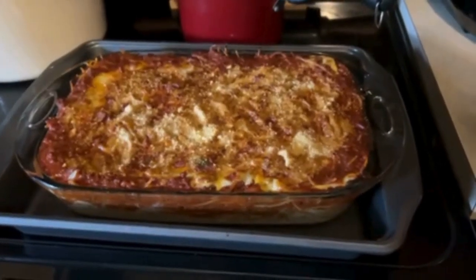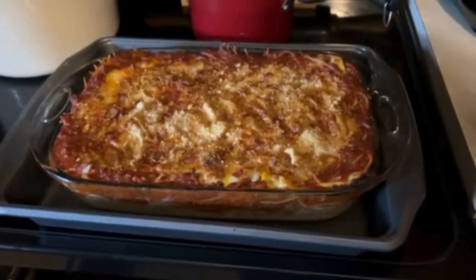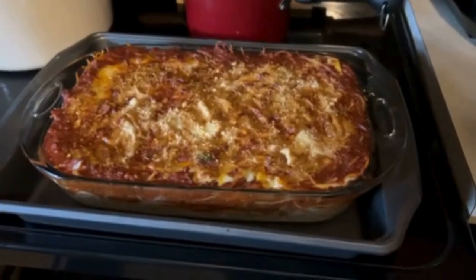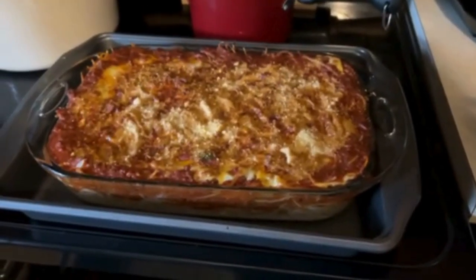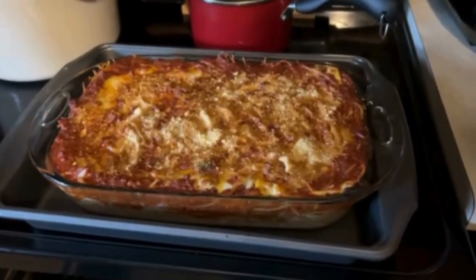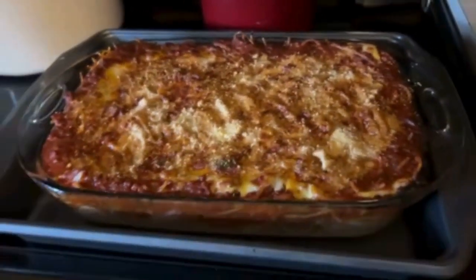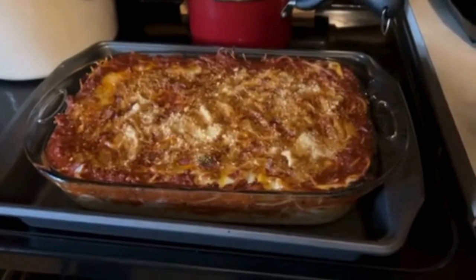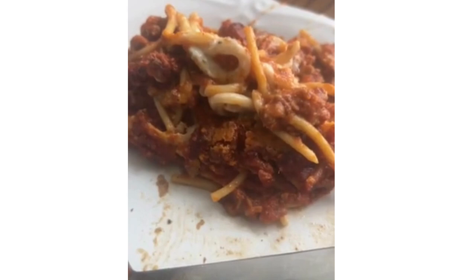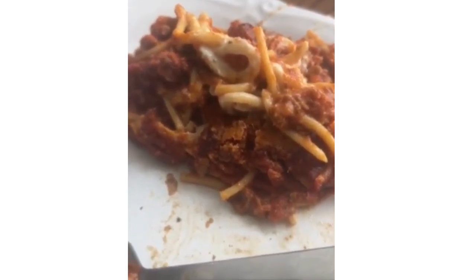Look how pretty that is. This is my million dollar spaghetti. I use Colby cheese to top it off, and then I put grated parmesan on top of that. That looks delicious. I'm going to let this cool and then cut it. This is the end product — it looks delicious, and it was delicious.